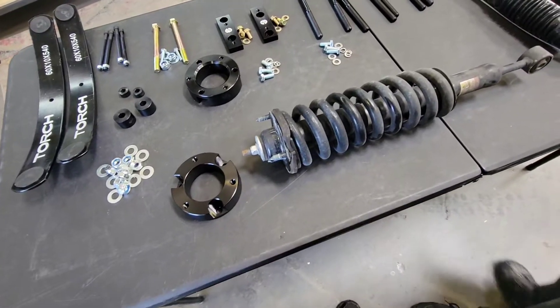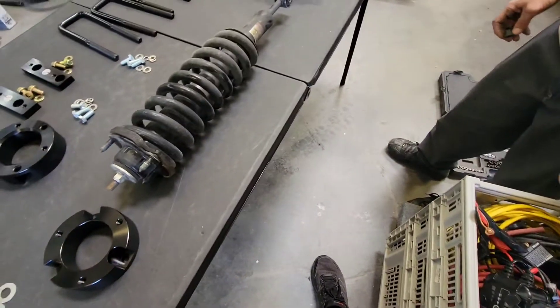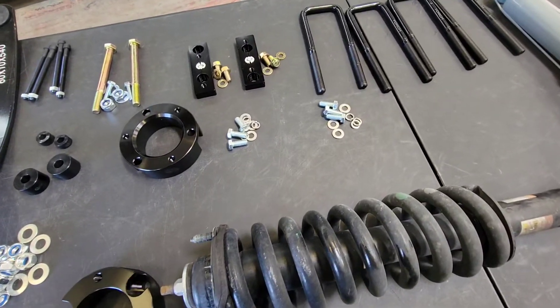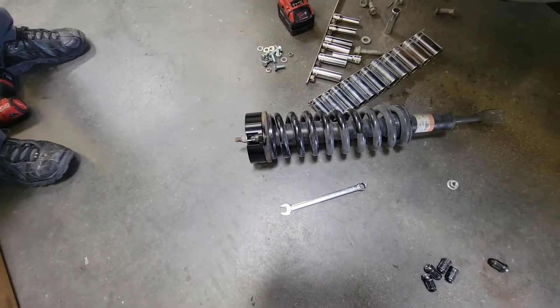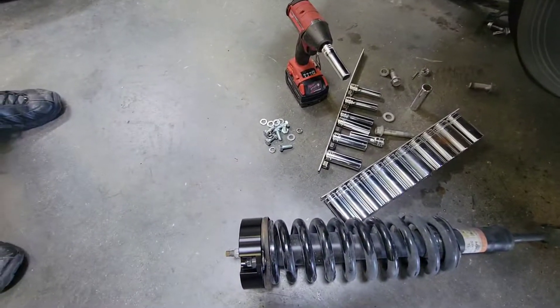Now that we got the strut out of the truck, we can go ahead and put the spacers on. You're going to reuse the existing Toyota hardware to put the coil spacer onto your strut, and then use the supplied bolts to put the strut back into the truck. Now that we have the coil spacer on the coilover, we're going to go ahead and put it back in with the supplied hardware.